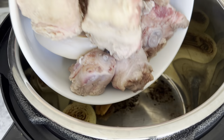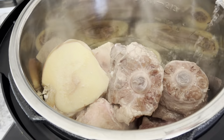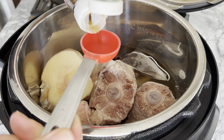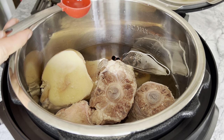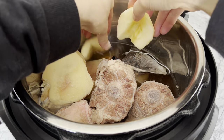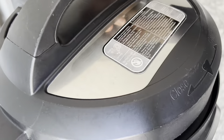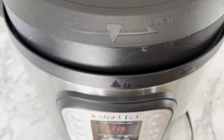Once your onions are charred, add your oxtail. Optionally, you may sear them until slightly browned. Then add 8 cups of water, followed by the spice bag, 3 tablespoons of fish sauce, a small Fuji apple peeled and cored, and 1 tablespoon of sugar. Now close the lid, ensuring that the steam valve is in the sealing position, then pressure cook on high for 40 minutes.